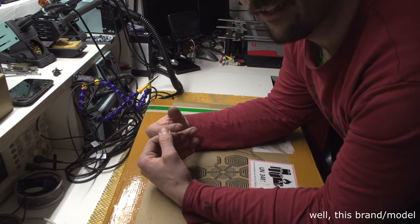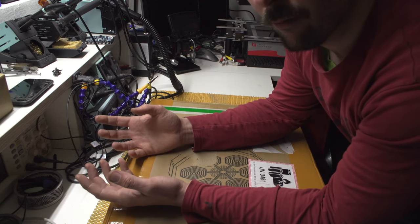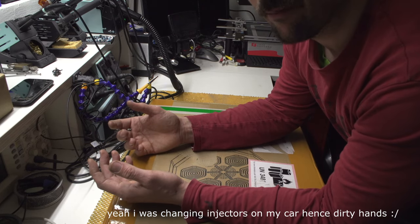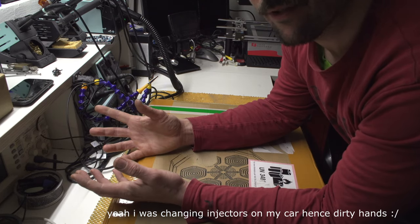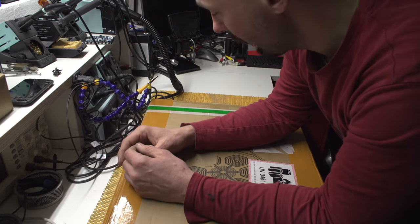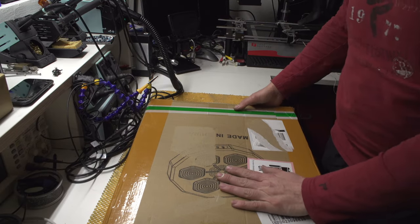I'm actually suggesting you avoid this thing, and I'll show you why. I did decide to keep it because the seller gave me a 25% discount, so I think I paid around 60 euros in total. Not great, not terrible.